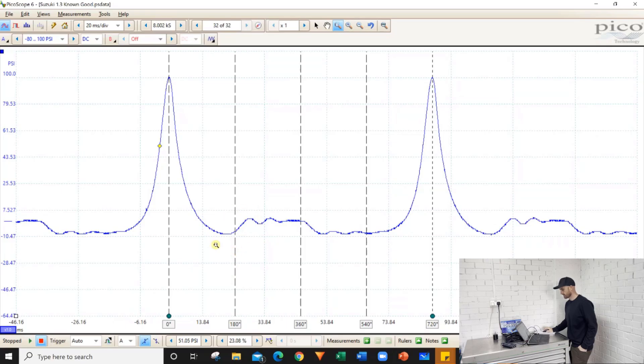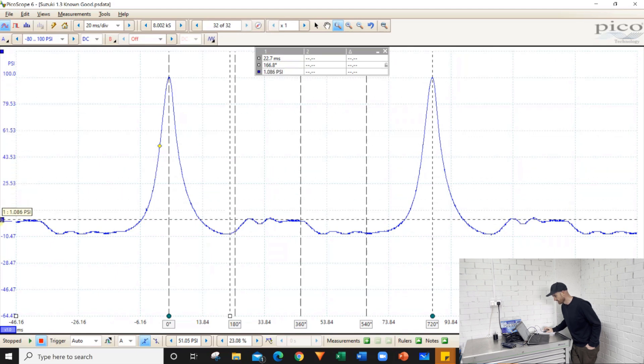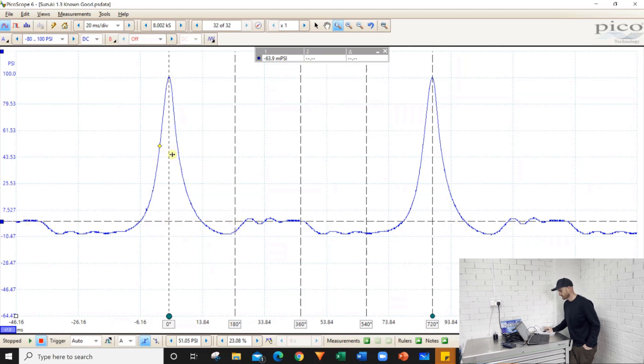The next part of the waveform to look at is the exhaust valve opening. When the pressure starts rising, that indicates the exhaust valve has opened, because the pressure here is around zero bar and going into a vacuum state. That pressure will increase when the exhaust valve opens — this is bottom dead center — and once the exhaust valve is open that increases the pressure in the cylinder and pushes the exhaust gases out. Then we've got exhaust back pressure, which we can see is pretty much at zero bar. Back at top dead center the intake valve is going to open.